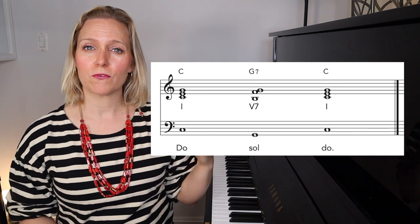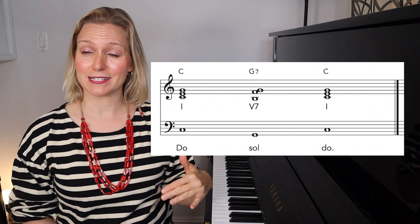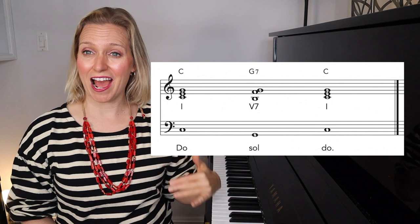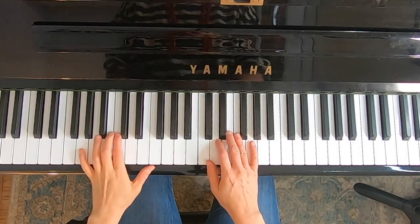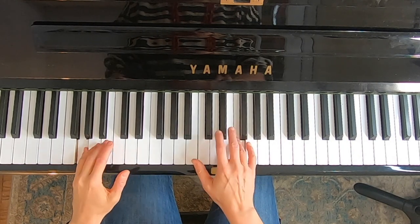Now we're going to give it a little bit of an extra challenge. Instead of going from the root of the one chord up to the root of the five chord and back down, we're going to sing from the one chord down to the five chord in the bass. You'll have to sing it too, so this is kind of tricky. Do Sol Do.